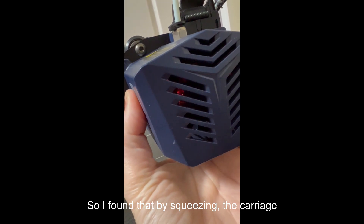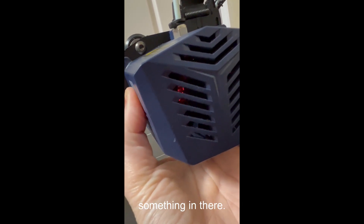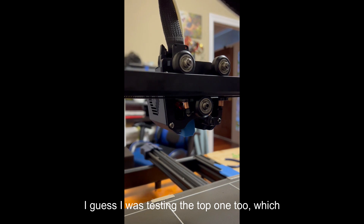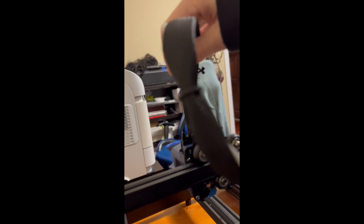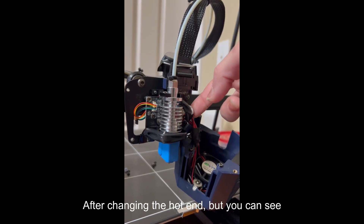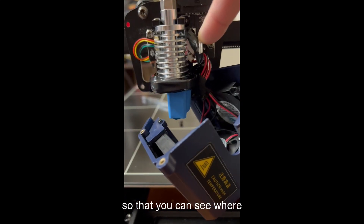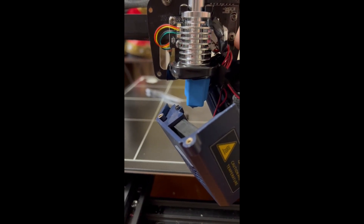I found that by squeezing the carriage and letting go, the light was going on and off, so there may have been some kind of loose connection in there. I opened it up — actually, I was testing the top one too, and when you move that around you can see the light goes on and off. Then I went inside and you can see where I'm moving the wires around — it's just kind of a loose connection somewhere, not really sure where. I don't think it's on the board, but it could be.